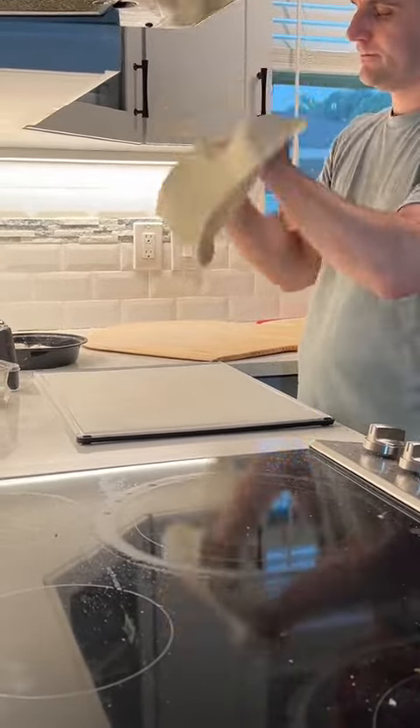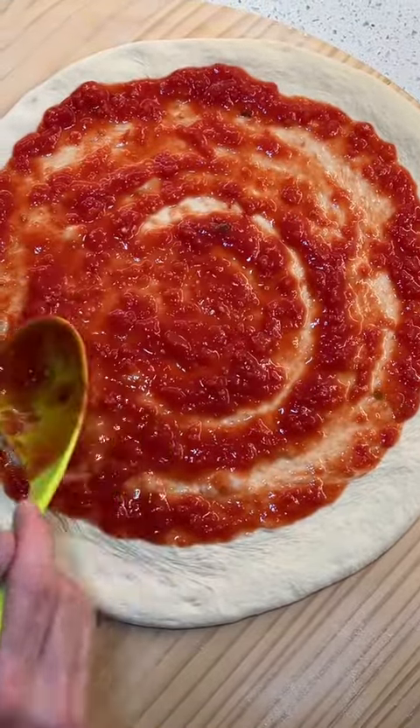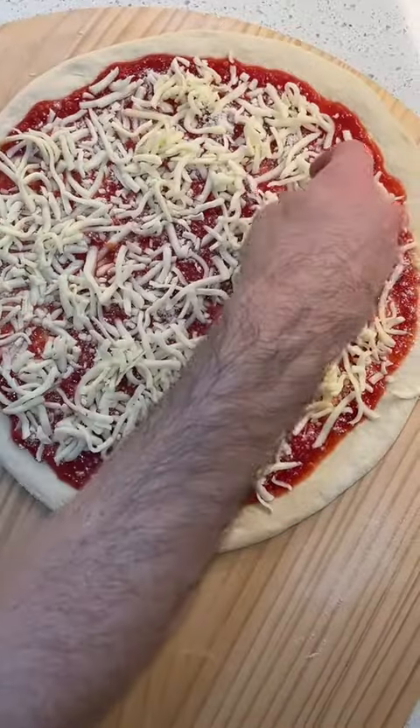For my sauce, I simply used Alta Cucina tomatoes ran through a food mill with salt. You know you've put enough down when the dough just peeks through the sauce. Load it up with Locatelli Pecorino and an even layer of Grande mozzarella.